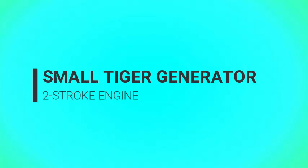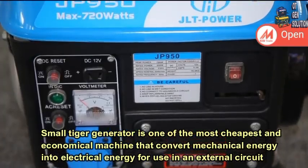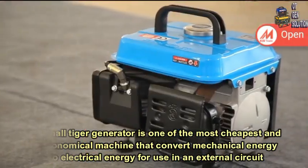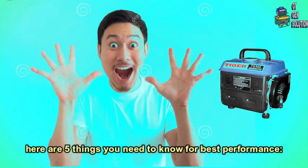Small Tega Generator is one of the most cheapest and economical machines that convert mechanical energy into electrical energy for use in an external circuit. If you are a small Tega Generator user, there are 5 things you need to know for best performance.